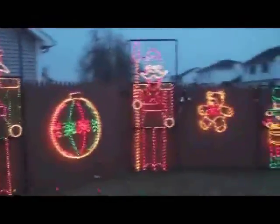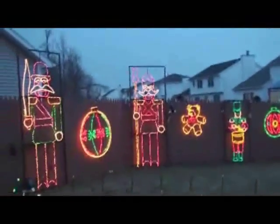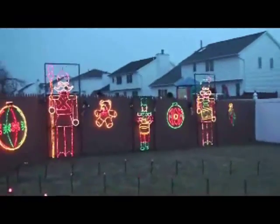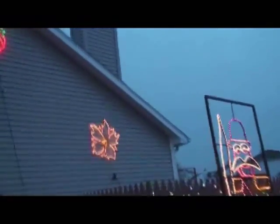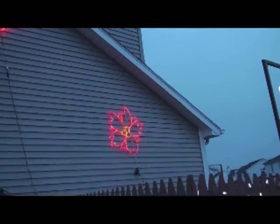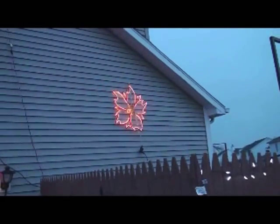This display on this side of the house took me approximately five hours to put together by the time I ran all the electrical wires and assembled everything. Up on the side of the building we have a color-changing poinsettia — this one turns from red to white. It has a controller as well, and you can see in the electrical cord where the controller is connected.